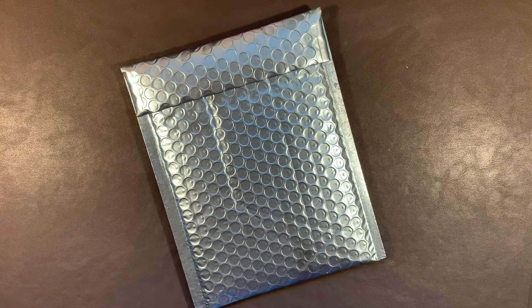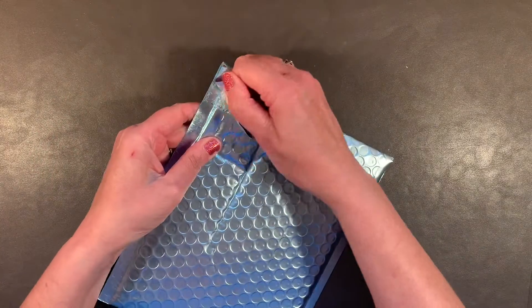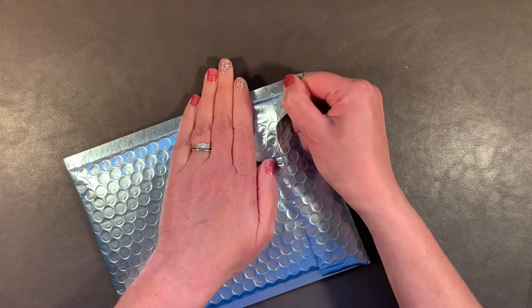Hi, it's Gail the Planning Girl. Welcome back to my channel. I have happy mail — this happy mail that arrived today is from Sweet RT Designs. Let's take a look.